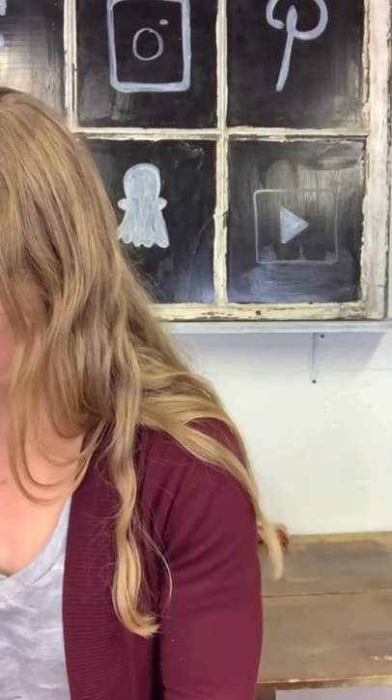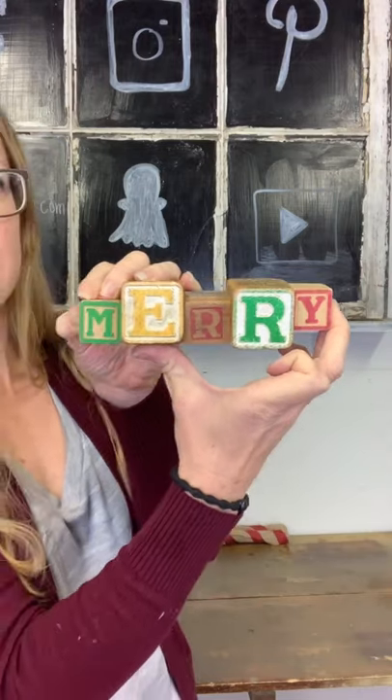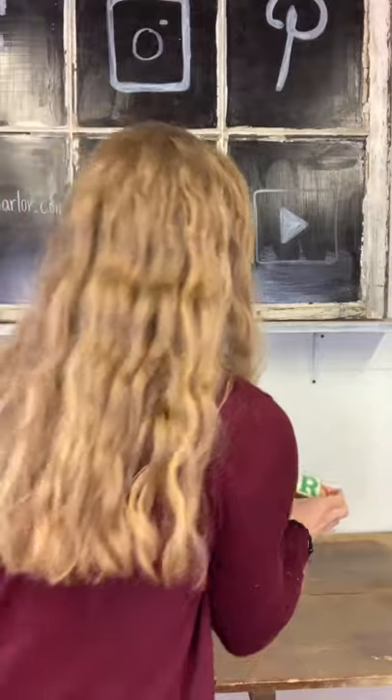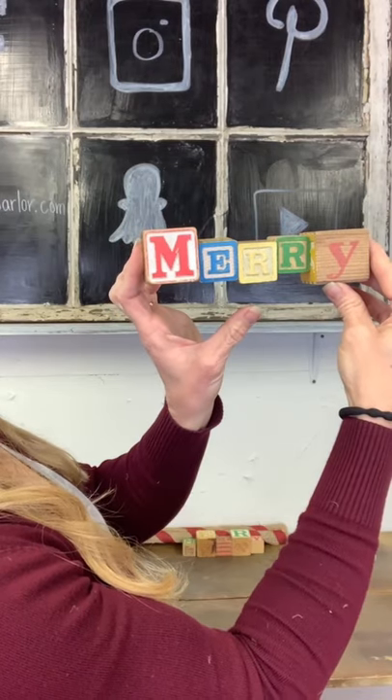We have $8 on our wooden blocks that say MARY. Instagram lighting is washing it out so you can't see it very well. Eight dollars on our wooden MARY. You can try and spell or showcase different things the rest of the year, and this time if you want MARY you're going to say number two. This one is number two, $8 on it.